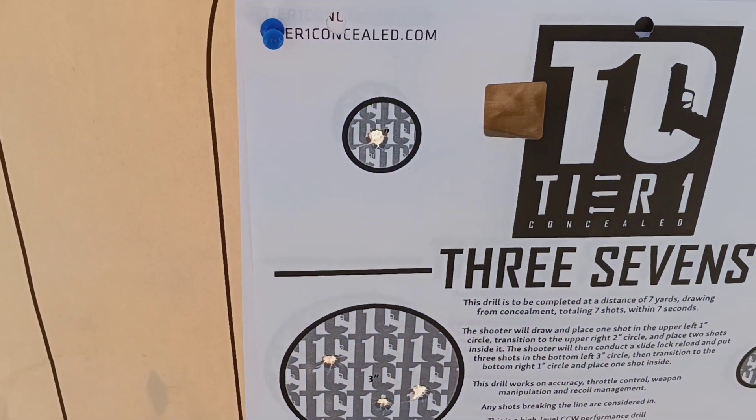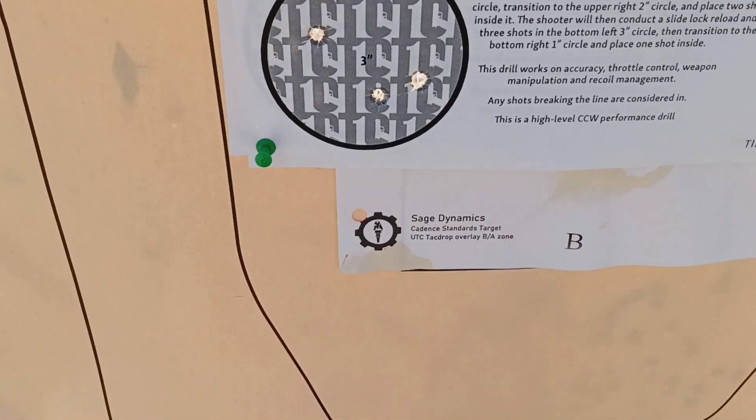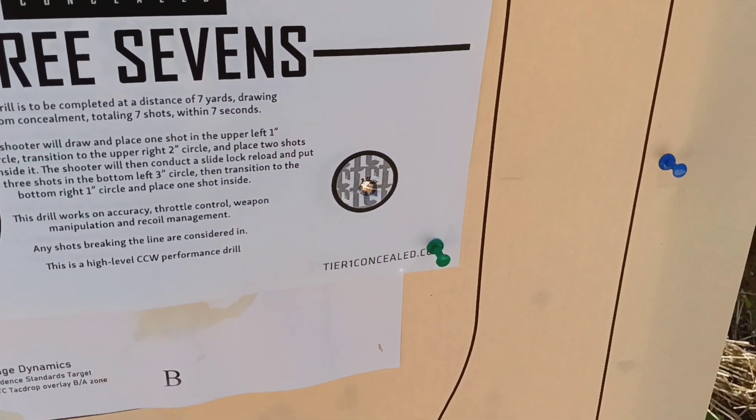Alrighty. First shot, number two. That's a line breaker, but that works. 1, 2, 3, 1.